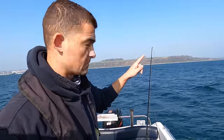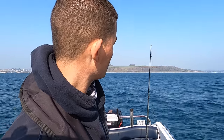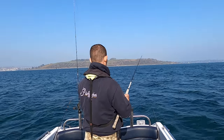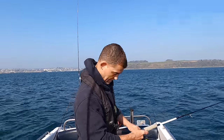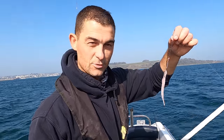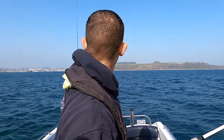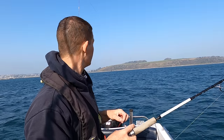See that bite there? It's a little tiny one - a little tiny huss just ragging the baits. I think that's time to move. If all we're going to get is tiny little huss we're going to have to go somewhere else, otherwise we'll just have them all day.